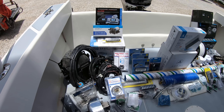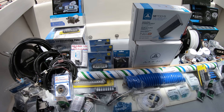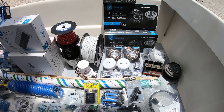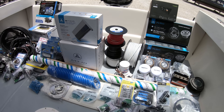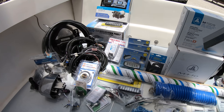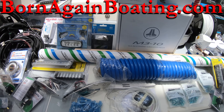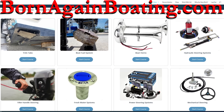We've got this pile of electronics here, and if any of these items are something you would like to add or have on your boat, then this is the video for you. You should also be aware that if you would like to learn step by step how to install and wire any and all of these items, as well as the entire boat, you can learn exactly how by joining our boating academy at bornagainboating.com, where we have over a hundred video courses teaching you just that.